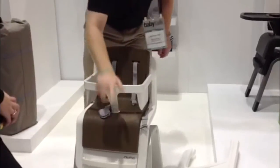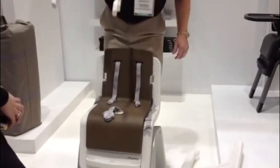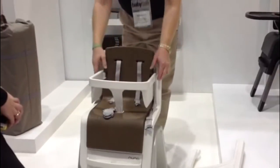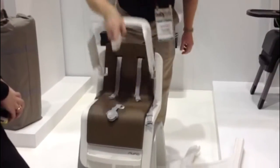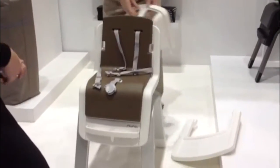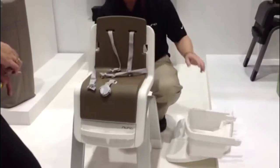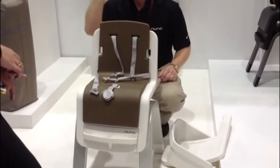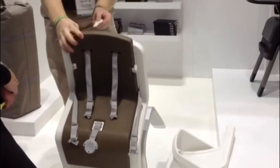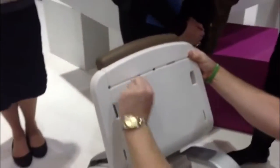With one finger I can remove this arm bar. It's got a five-point harness. You push in the slots if you want to remove the fabric — you just push right in and it pops the pieces right out.